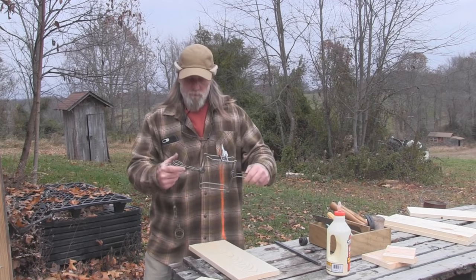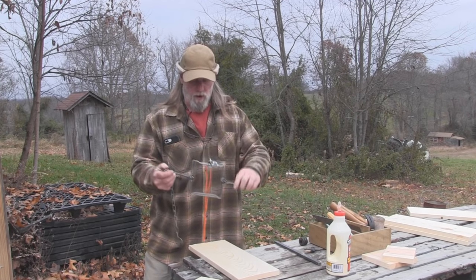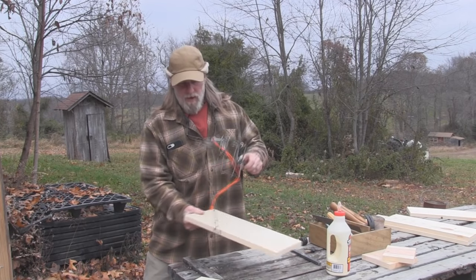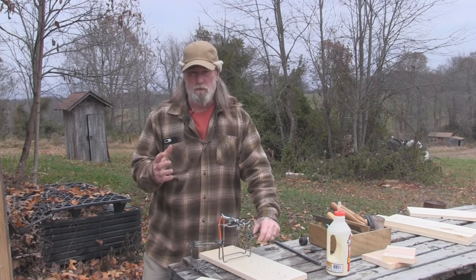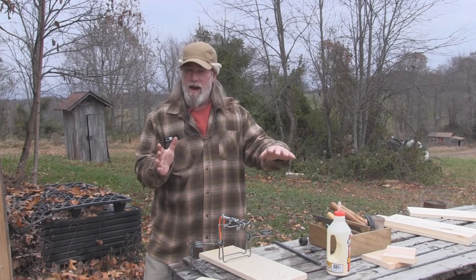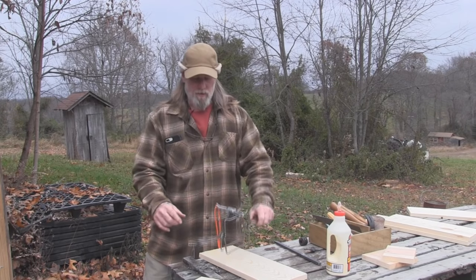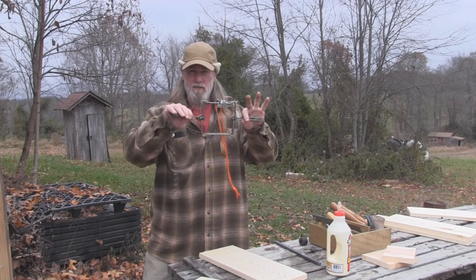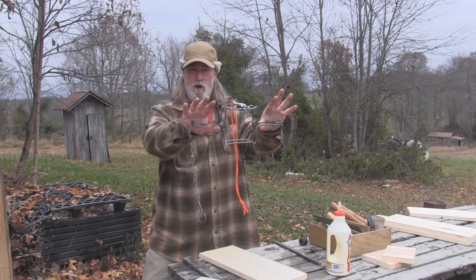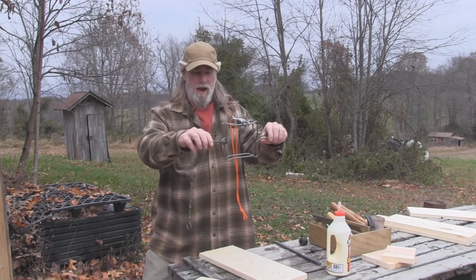A mink box employs either a 110 or a 160 body grip style killing trap. You basically have the same type of box that we've built — just a four-sided long box that you put bait in the back. The difference with this box is it has two slots in the side that the trap spring slides into, so that it sets into the opening of the box and when the animal enters the opening, he triggers the trap.